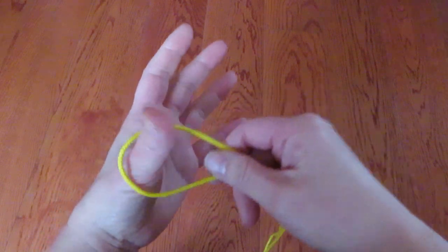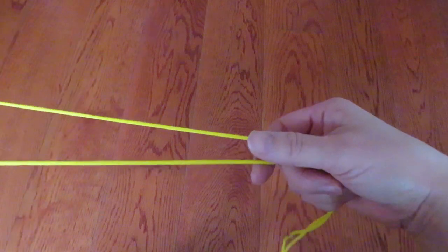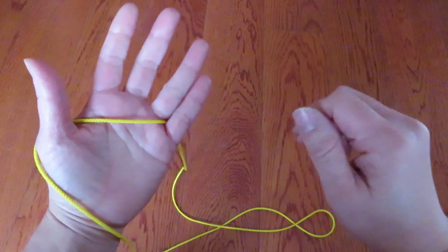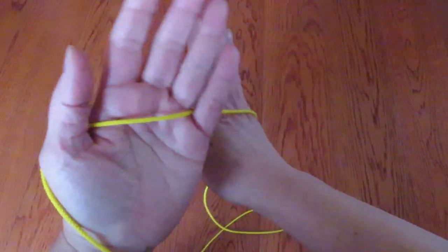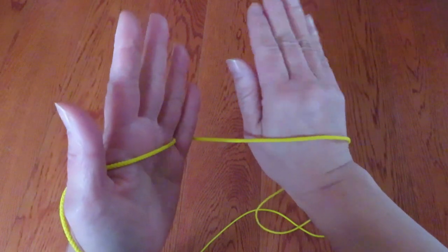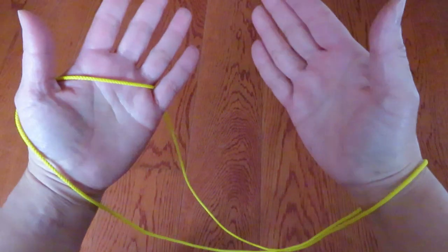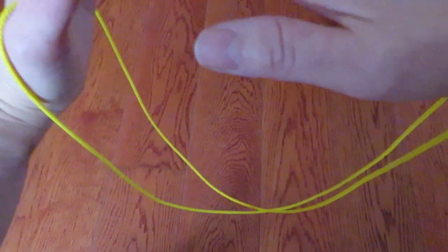One end of the loop hooks on the thumb and pinky of the left hand, and let the rest of the string go. Now with the whole right hand, put it under the string behind the left hand pinky and pull like this. And you can see a cross in between the two hands.